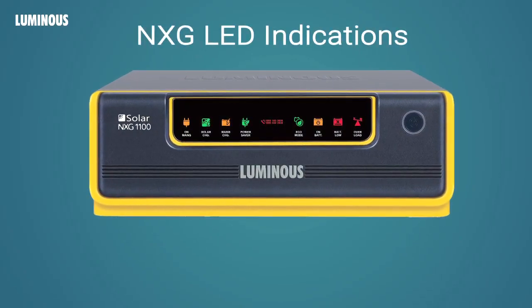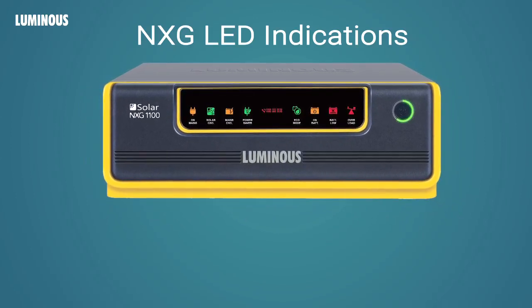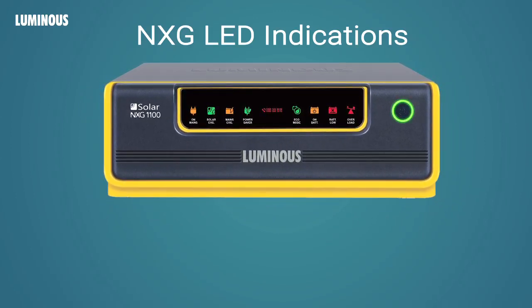Now let's understand all the indications on the Luminous NXG Solar UPS. The green ring around the on button lights up when the UPS is switched on. On Mains indicates that the main supply is available. Solar Charging indicates that solar power is available; when the batteries are charging through solar, this indicator will blink. Mains Charging indicates that batteries are being charged by mains.